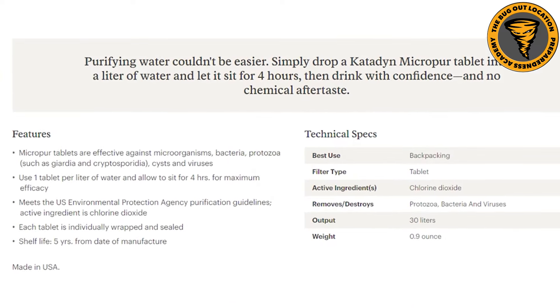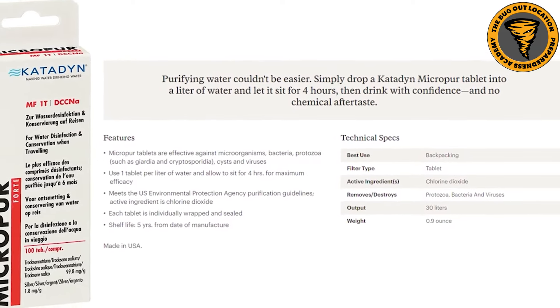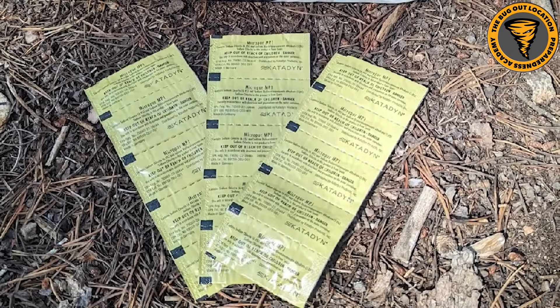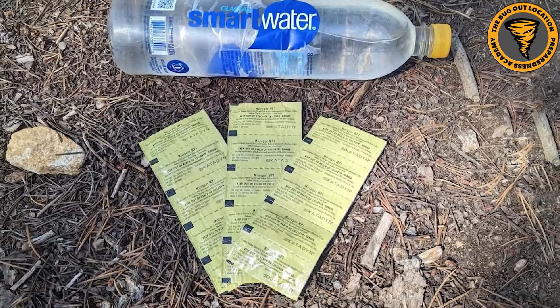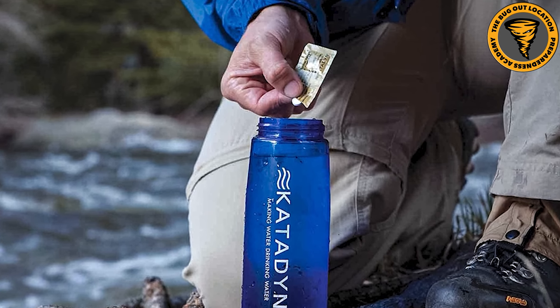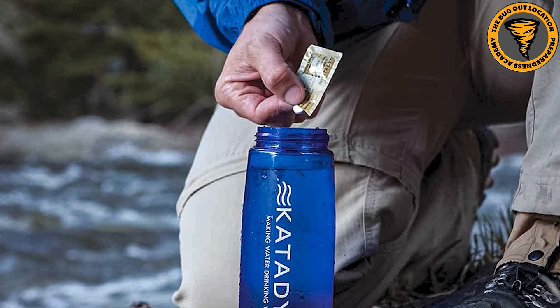It's important to follow the manufacturer's instructions because they differ depending on what you're using. The recommended dosage, contact time, how much you use, and the water temperature requirements all play a factor. Some tablets that are more effective against all microorganisms are going to take longer to work. If you're not worried about Giardia and Cryptosporidium, it may not take as long. Make sure you understand the directions on how to use each type of water purification tablet.